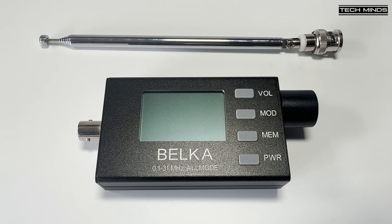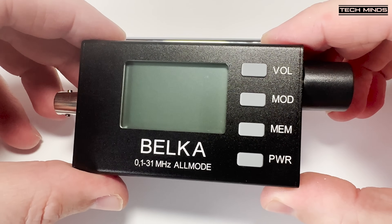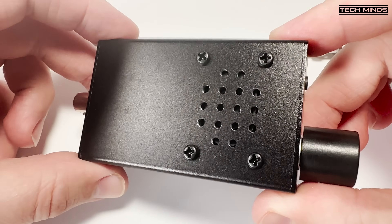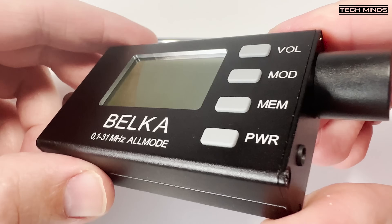Hi and welcome back to another TechMinds video. This video was going to be made in a couple of weeks time, but after spending just five minutes with this receiver I just had to let you guys know about it. This is the latest version of the Belka HF receiver, which covers 0.1MHz up to 31MHz and it's all-mode. This is by far the best portable battery-powered HF receiver I've ever used or had the pleasure to review. I know this is an extremely bold statement and it's just my opinion, but I've tested lots of different receivers which, although appear to work, they just don't have the receive capability compared to this Belka receiver.